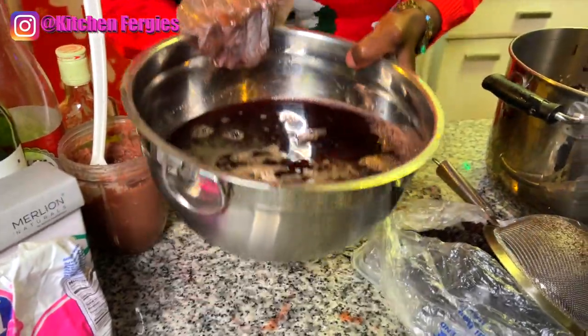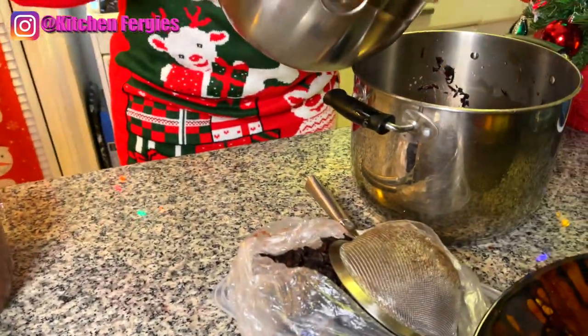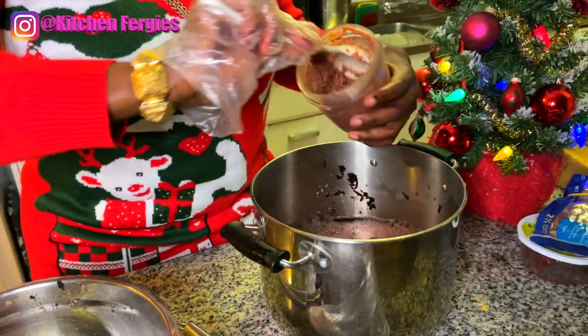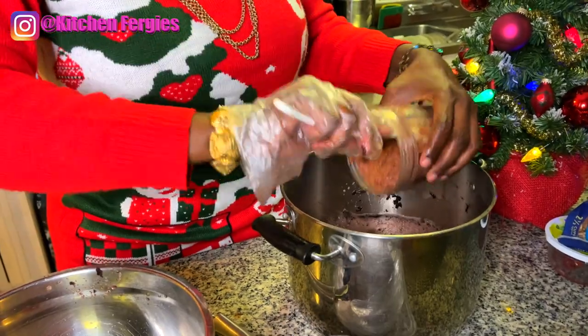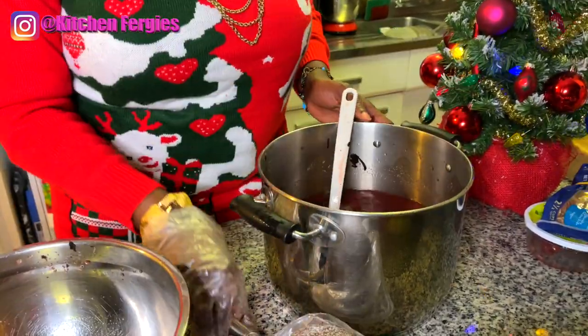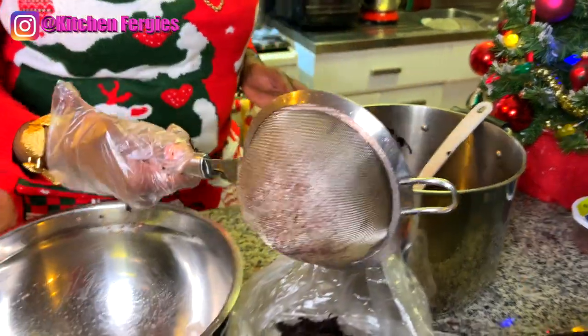I'm going to pour this back into the pot, add my ginger back in, and we're going to strain it one more time.